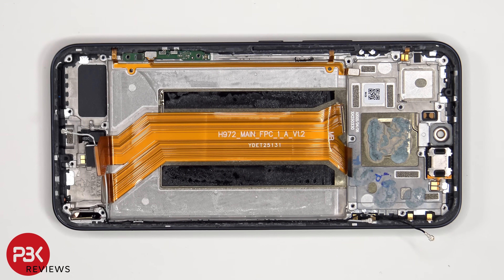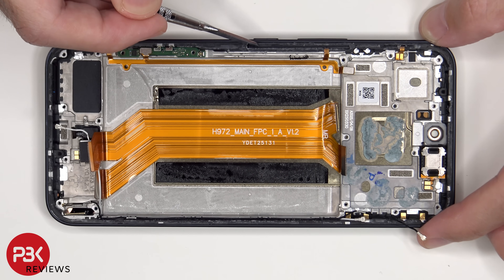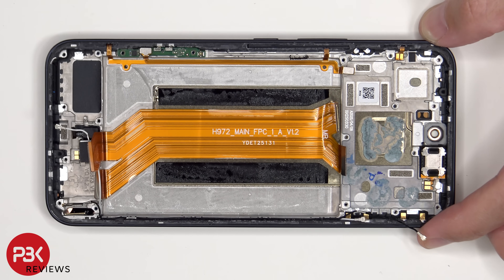This flex cable is for the volume keys, antenna board, and the touch capacitive button on this side. This other flex cable is for the other touch capacitive button. If you need to replace this flex cable, the black plastic bracket inside the slit of the frame needs to be lifted up and pulled out, as well as the one on the bottom. Then the flex cable can be disconnected from the antenna board and pulled out of the frame.